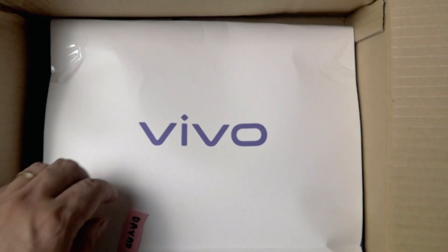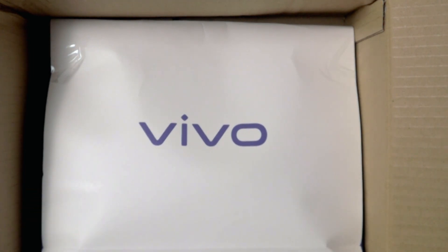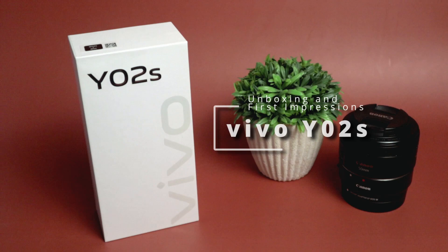Vivo Philippines has just released the newest addition to its entry-level smartphone offerings and they've reached out to let us check it out. My name is Joseph of Davao Geek Hub and this is my unboxing and first impressions of the Vivo Y02s.